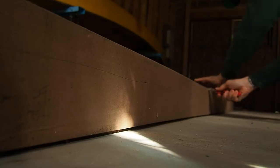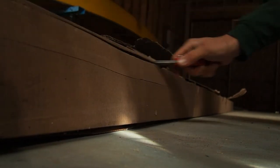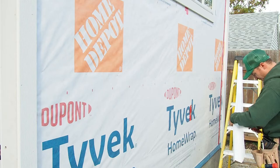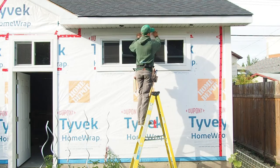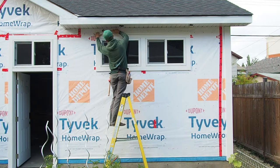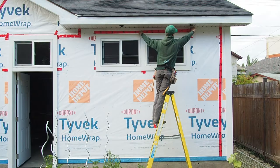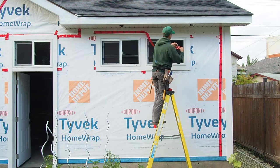Sitting here racking my brain trying to figure out how to go about doing this video without it coming across as just extremely boring. At the end of the day, I'm going to be installing about 1,200 square feet of siding and there's only so many nails you can see being hammered in. So this video is going to be a little different — there'll be a little more voiceover, but I'm still going to go over a few tips and tricks for installing vinyl siding. If that's not something you're interested in, we'll see you next week — I totally understand.